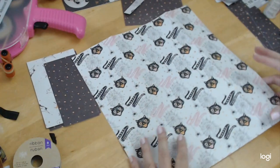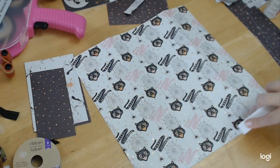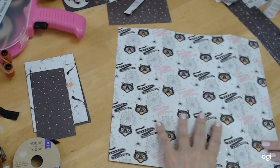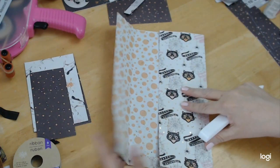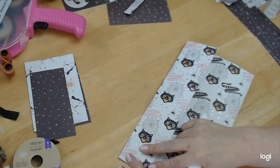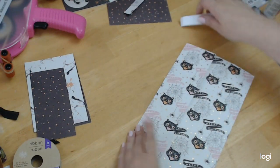What I do is I like to fold my bottom in first and give it a good press with my bone folder. This is really great paper, so it's not going to rip or tear on you. And then I will fold in my edges here. I know I sometimes hold the bone folder and things weird — it's because of my hands. Sometimes they hurt and today they're hurting. Usually when it's going to rain, they hurt.